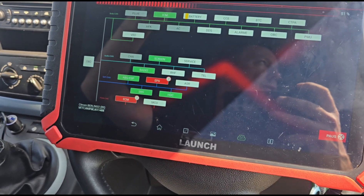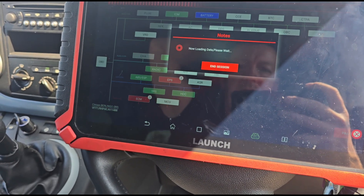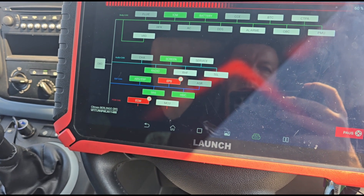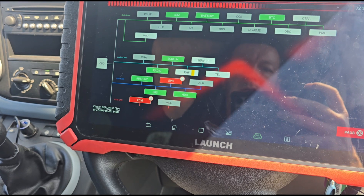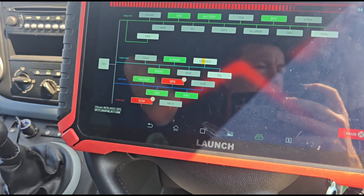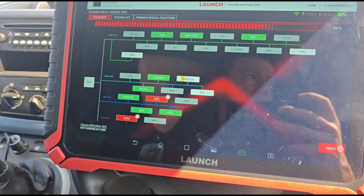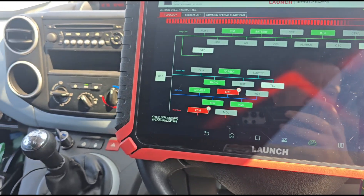So how long have you had the fault and has anyone tried to repair it? Literally less than a week. The alternator got put in, then it had to go for some paint work, so within the last couple of days the light came on. They did put it onto the machine, got a couple of codes and deleted them for whatever reason, and it was only left with this one code.